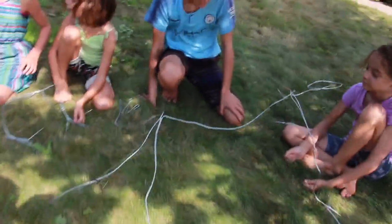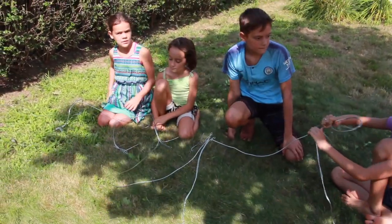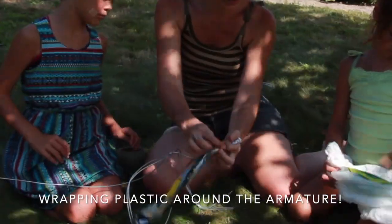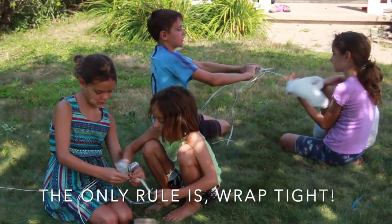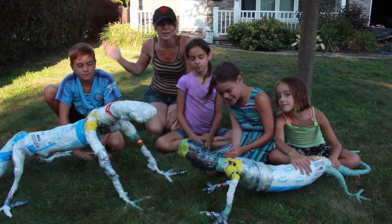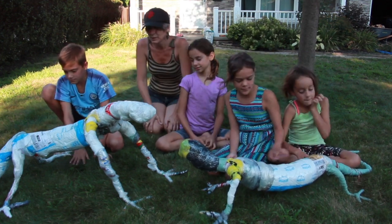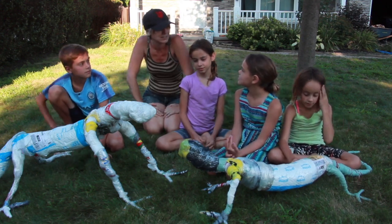We have a big one and a giant one! You guys did a great job — we used all that plastic bag that we had, like huge amounts. The recycling part was great, good job guys! Now let's get to the cement.